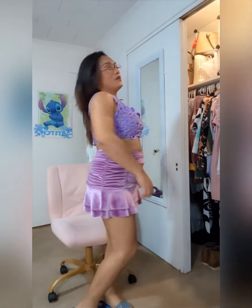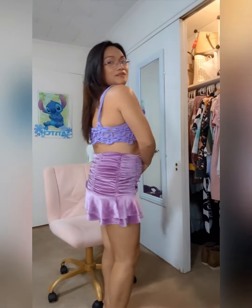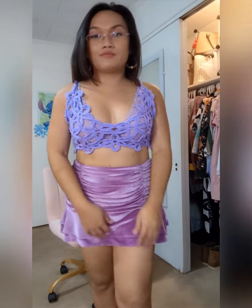Hi everyone, this is the finished bralette that I made. It consists of flower lace, so yeah, this is how it looks like. You can wear this anywhere you want, above your bra style. So if you like to show skin like me, this is a good crochet pattern that you can use.